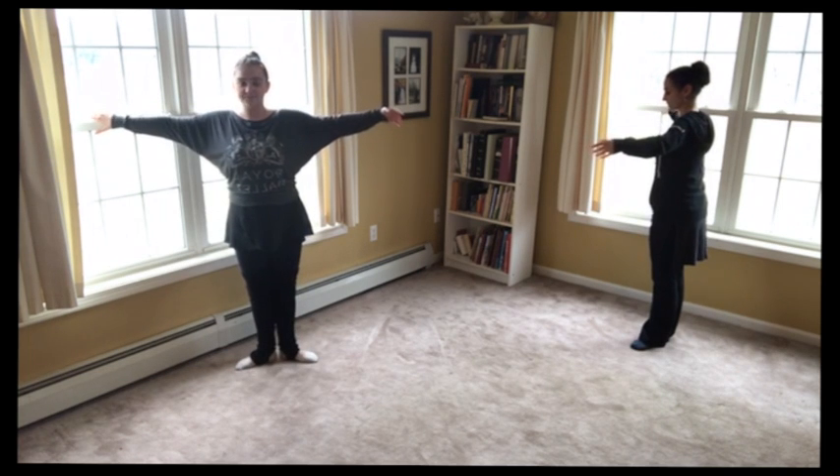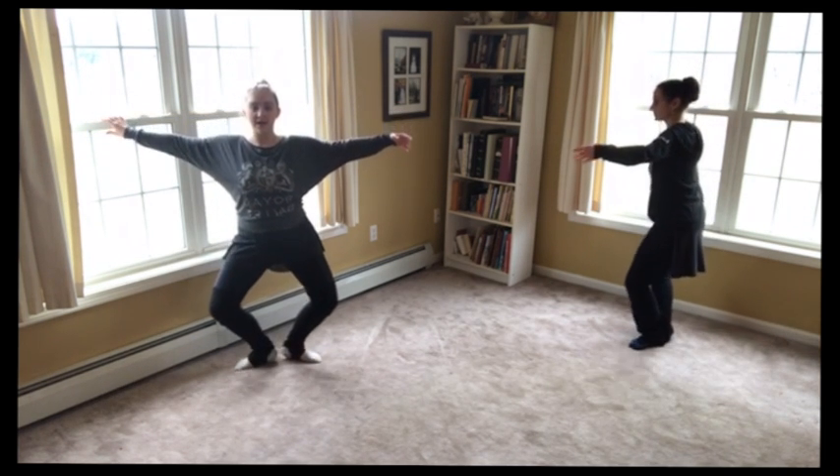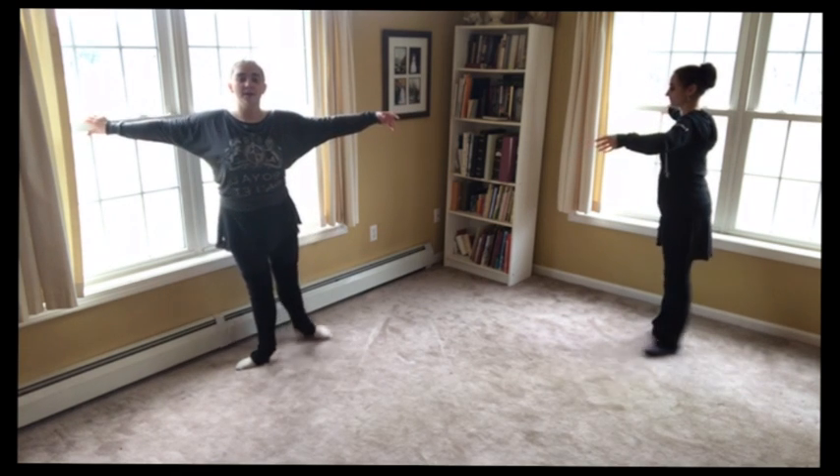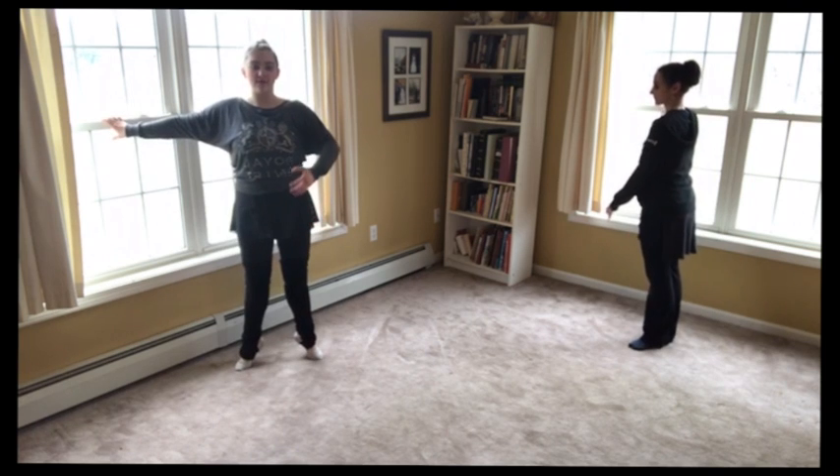Now to the back — back and first. Plié. And straighten. Back, back, first. Plié. And straighten. And then we'll relevé.